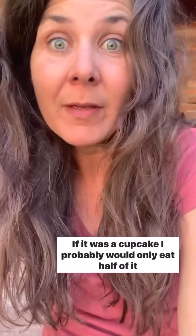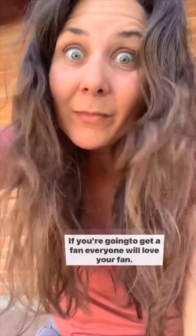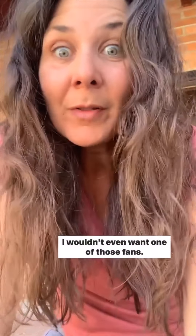If it was a cupcake I'd probably only eat half of it. I'm gonna post it in a reel here in a second. If I was a fan, I would want to be that fan — but I'm not a fan, not a cupcake, not a bird either. Even those really cool-looking fans with the swooped-up blades that everyone says to get — I wouldn't even want one of those fans.